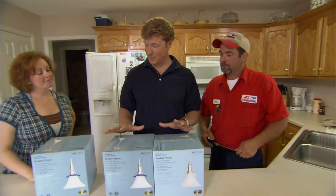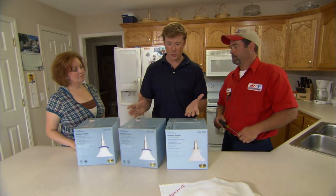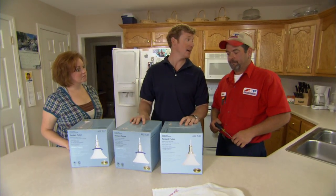So you know the drill. We are hanging pendants. We have chosen three and the question to you is what do we need to be thinking about when it comes to hanging these things?